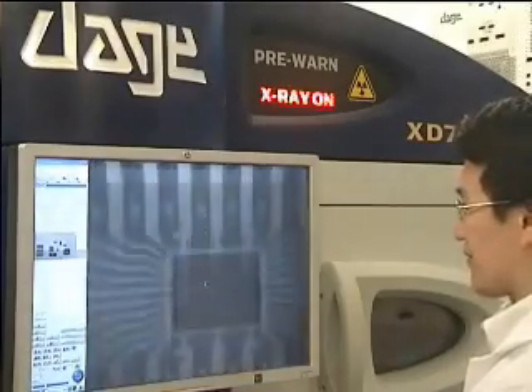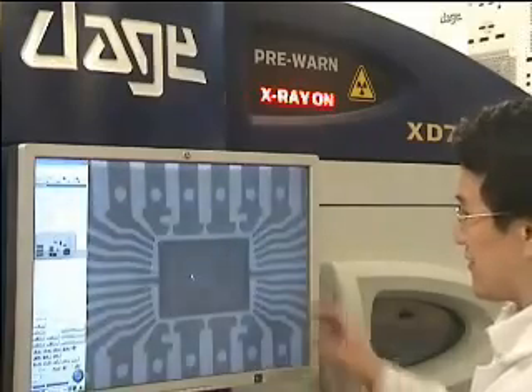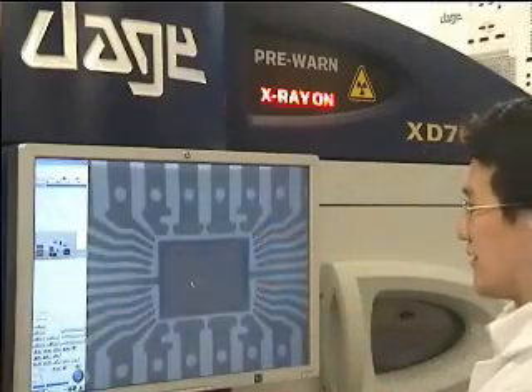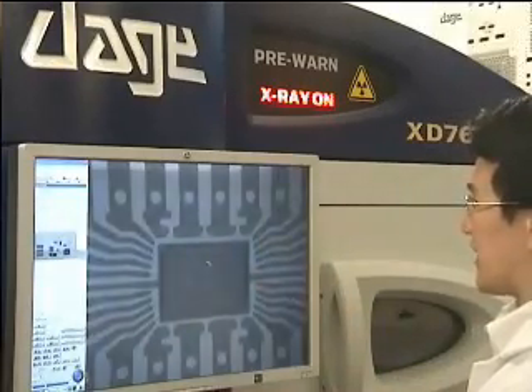Now I've just identified here that the frame pattern and hence the layout of the bond wires on this third component is actually different from the other two.